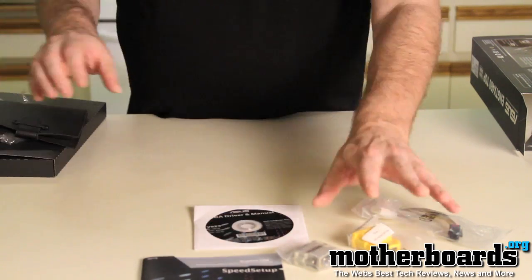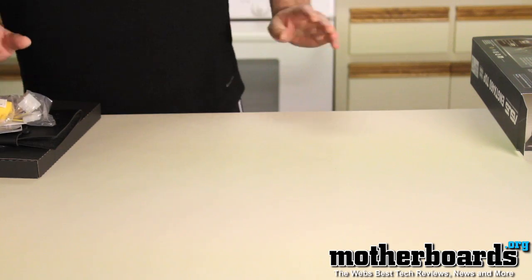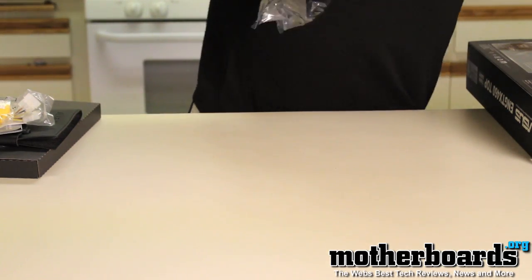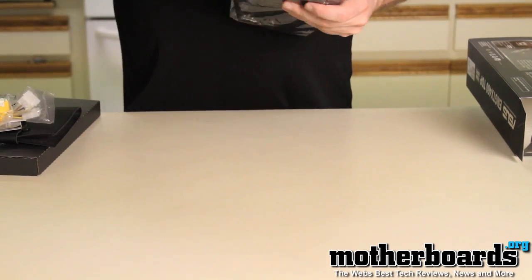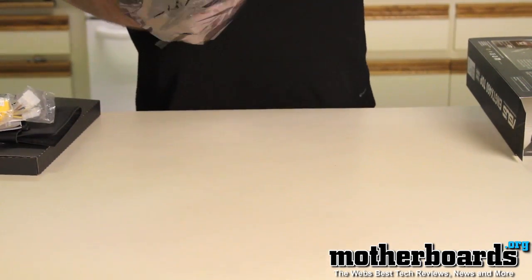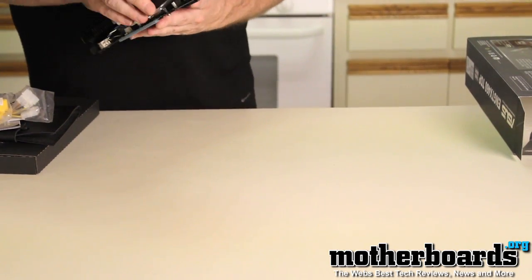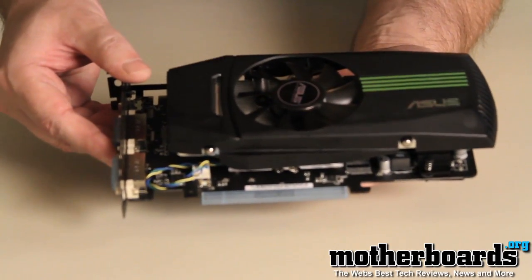Now let's take a look at the card itself. A quick note: even though this is an unboxing, this card has been completely re-engineered by ASUS. This is not a standard reference card in any way, shape, or form. It features new CU Direct copper connections that make this card run ultra cool and support overclocking.